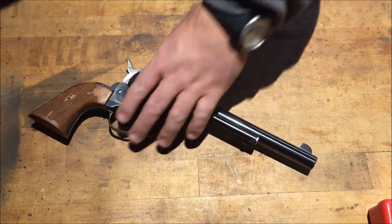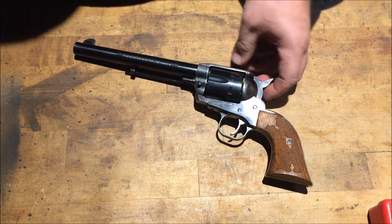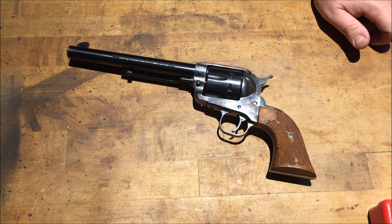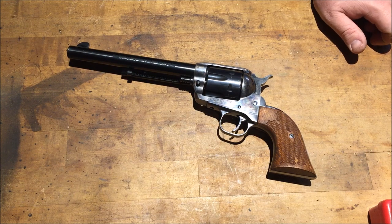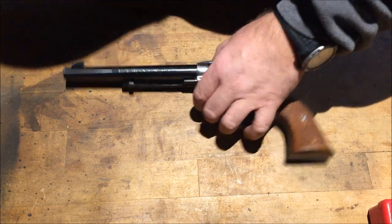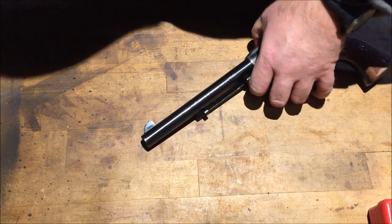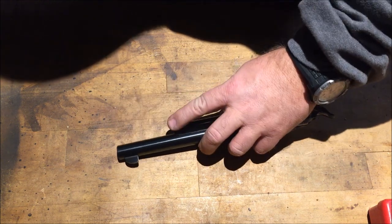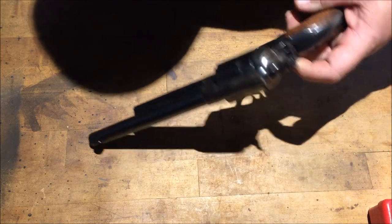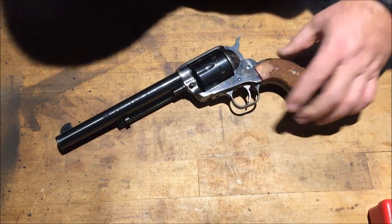This is a used gun — a recent pickup I did on a trade. According to the serial numbers it was made between 1994 and 1995. It's an original gun, still got some case color hardening in it. It's got some blue and wear on the muzzle and on the ejector rod guide, but all in all it's a pretty good looking pistol.